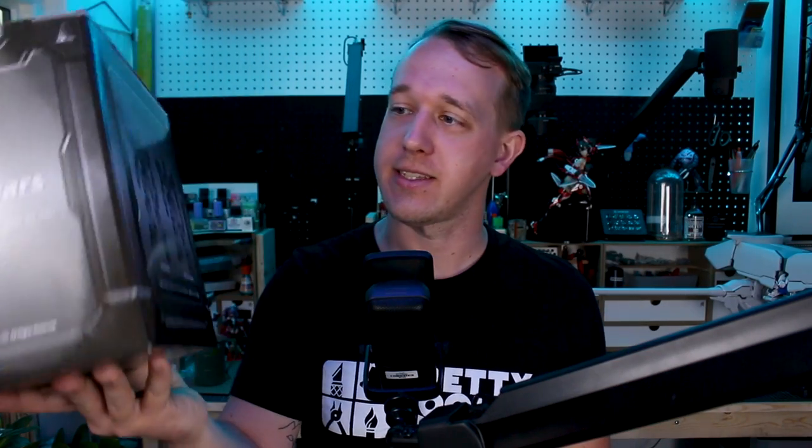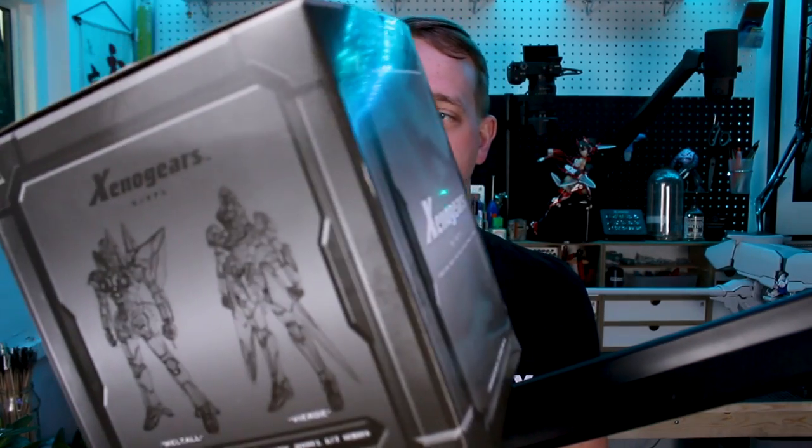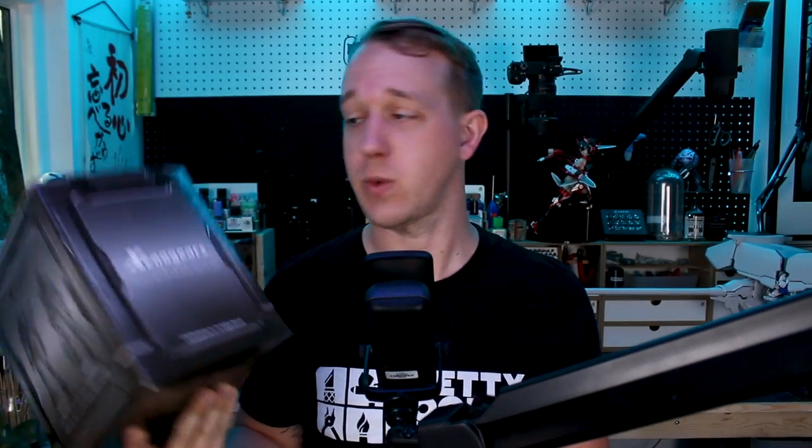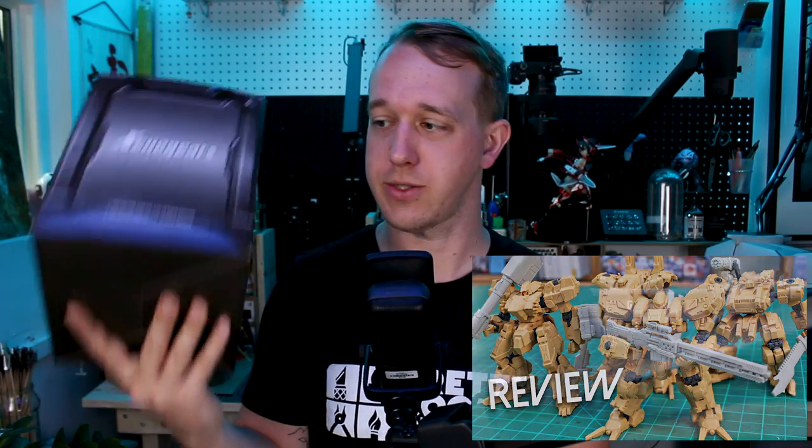Hey, what's going on guys! Today we're going to be taking a look at a set of four model kits from the Xenogears series. These model kits are produced by Square Enix. In the past, you guys remember that I did a review of a set of Front Mission model kits from Square Enix, and I actually have another set to review for you guys in the future, and we'll get to those soon enough.